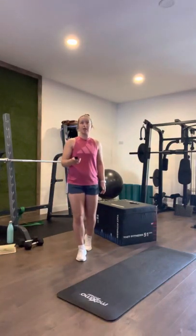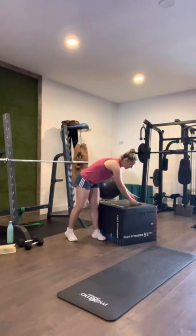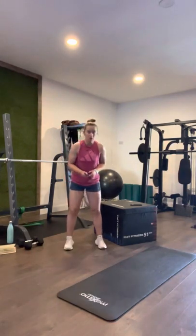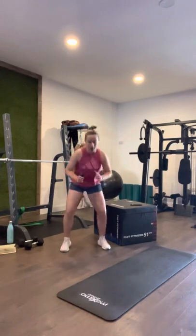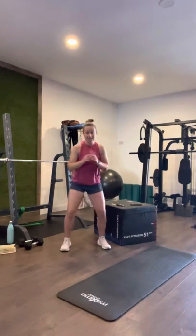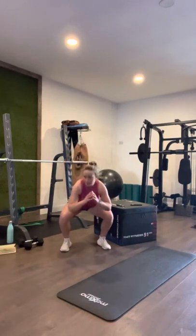Start with ten squats. Ten, nine, eight, seven, six, five, four, three, two, one. Here we go into the squats — one, two, three, four, five, six, seven, eight, nine, ten.